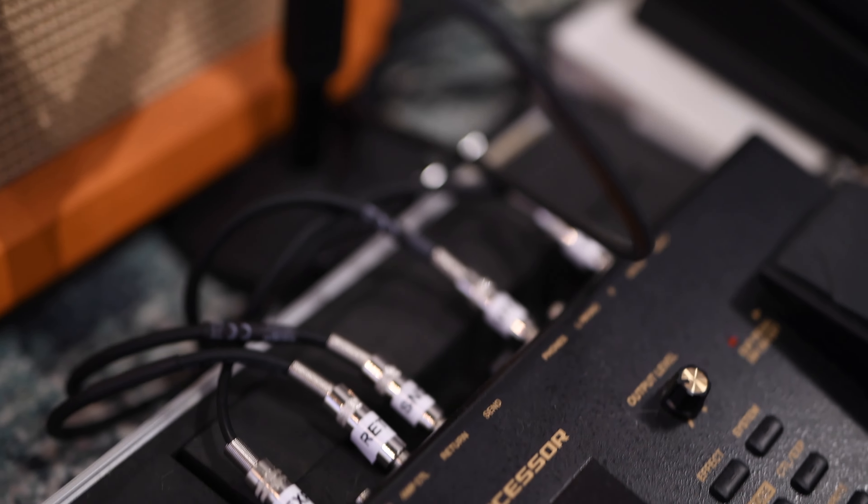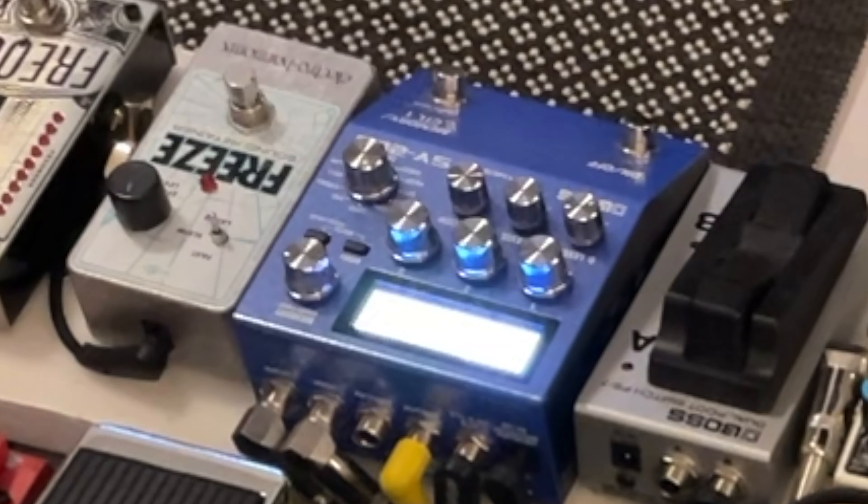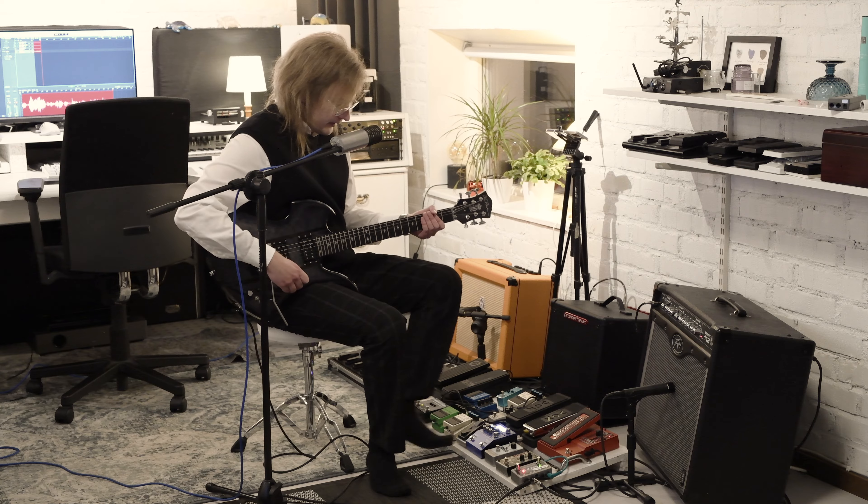From the GT100 I split the signal, going into the Boss SY-200, which can sound something like this.